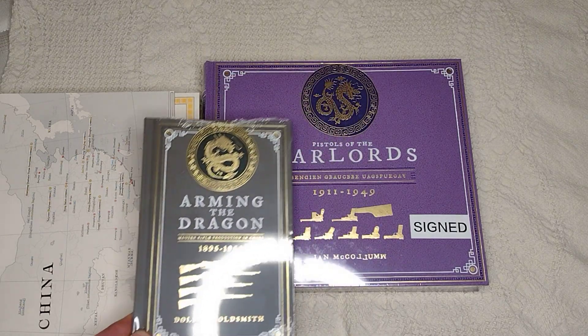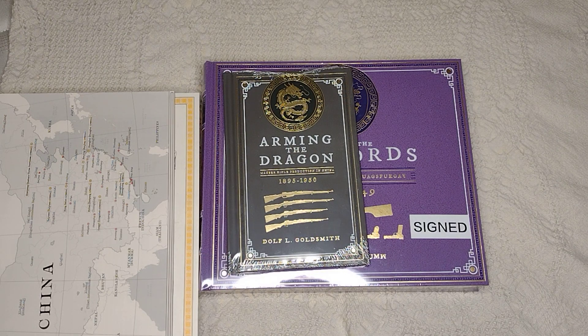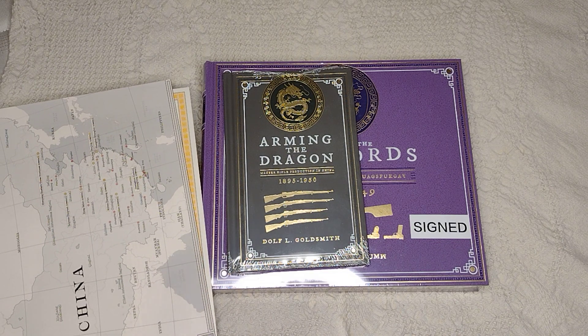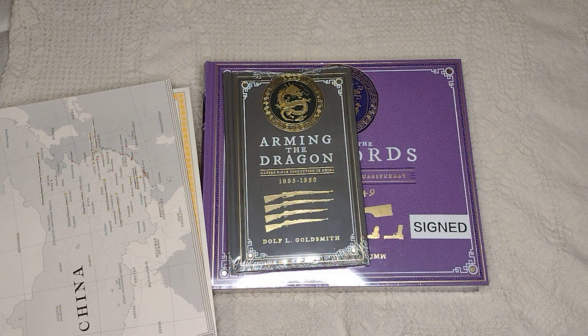I look forward to opening these up and reading them, especially Arming the Dragon. Again, whatever you're collecting, make sure you're getting books to learn more about it. A lot of times the internet isn't the best place — especially Wikipedia-level knowledge — and that's kind of what my channel was for a long time. I think I was able to get more information out there once I started getting good books. If you want to see a couple more books and other things I got at the Missouri Valley show this summer, click over there. Thank you for watching and as always, have a great day.